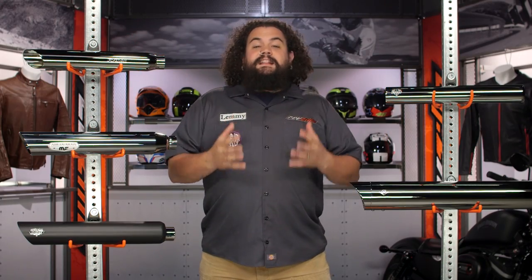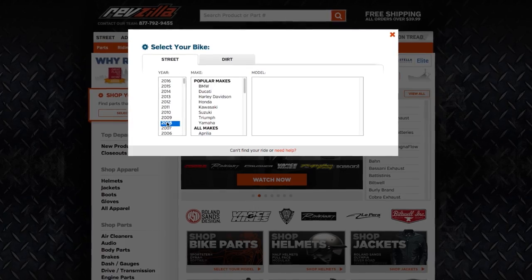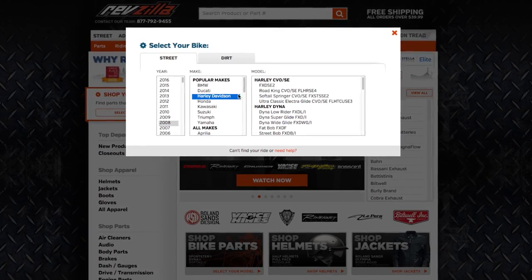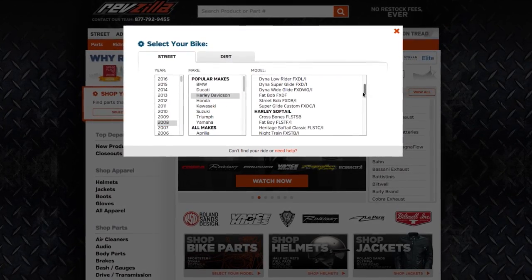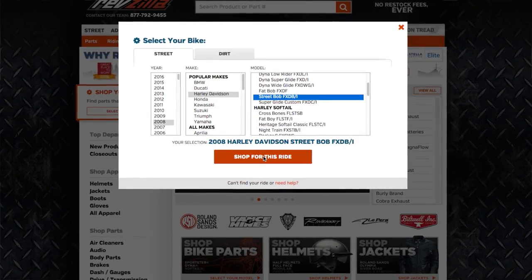We've got lots and lots of exhausts out there for Dynas and Softails primarily, but even if you're on something weird — maybe an older four-speed FX or perhaps you're on an FXR chassis — we've got stuff for you too. Regardless of what you're riding, throw your bike information into our bike finder. We're going to show you the stuff that fits your bike exactly to save you any hassle when you're installing your exhaust.